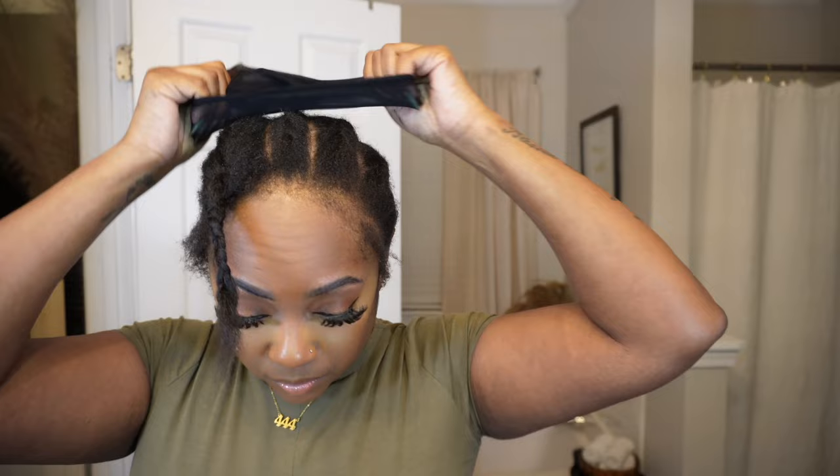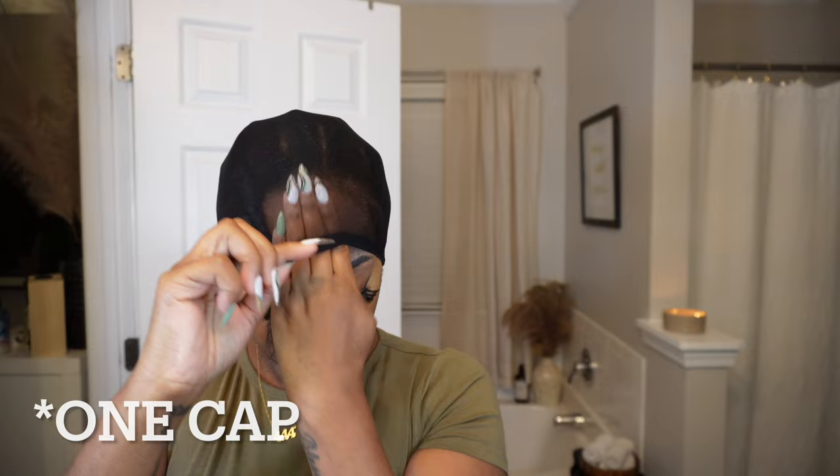I don't use multiple caps when doing my installs. I know some people use two caps for extra protection, but I'm always fine with one. I never have trouble with glue leaking through because I make sure to cover my hair really well with the Morning Glory hair protectant and the Got2b Freeze spray.